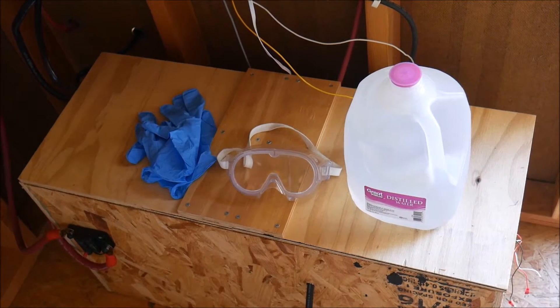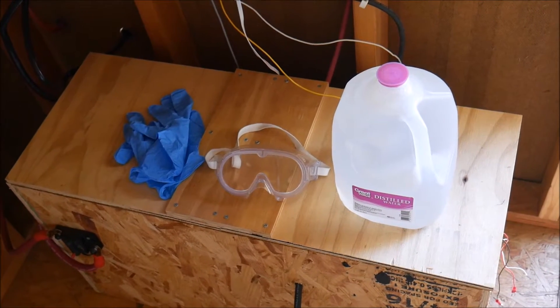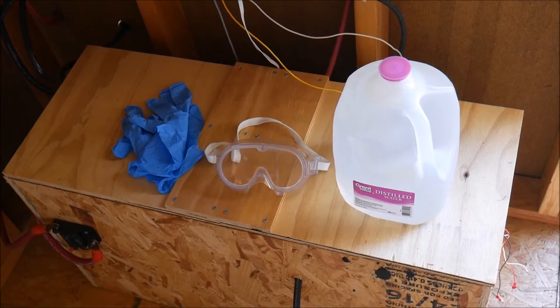What's up YouTube, this is LDS Reliance. Today we're going to use the Trojan HydroLink watering system to refill the water on my batteries.